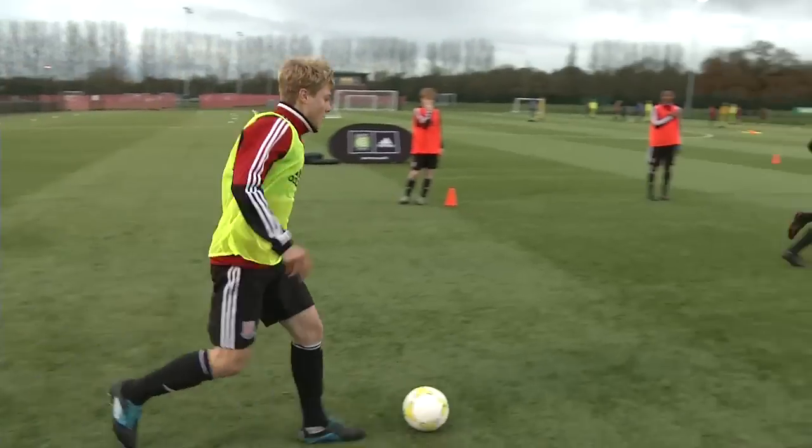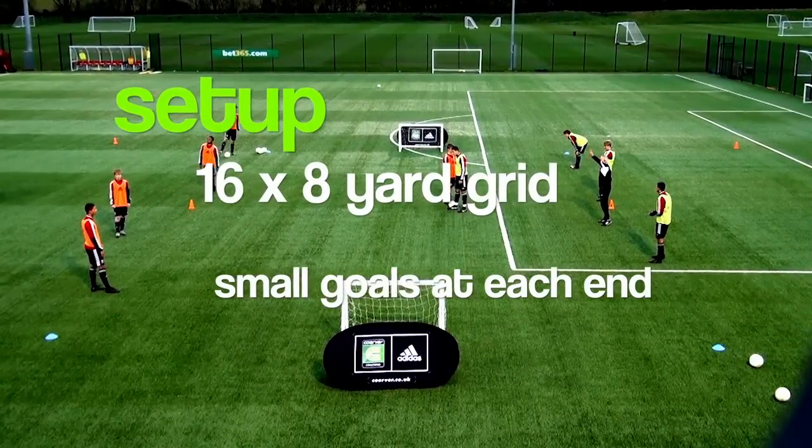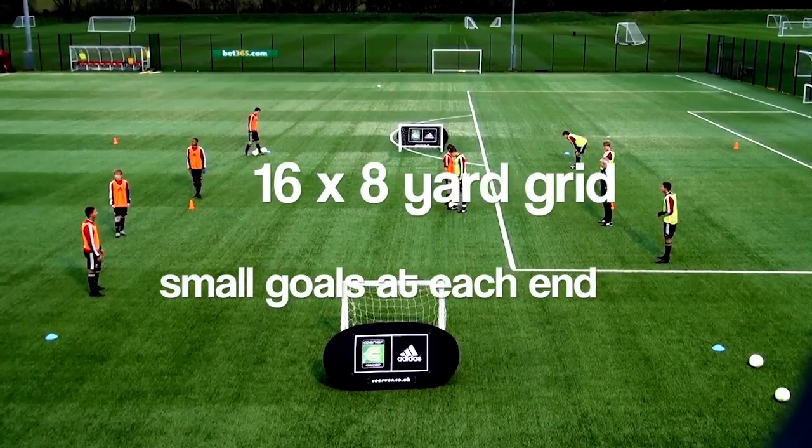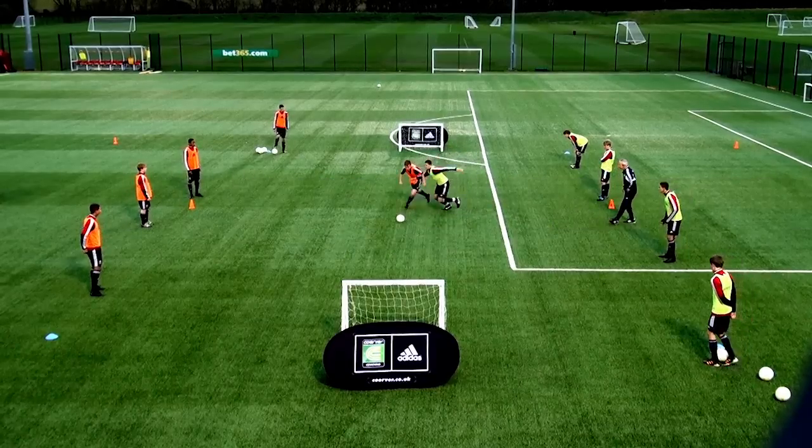Don't let him turn. A 16 by 8 yard mini field with small goals at each end. Two teams of players are positioned around the field and on either side of the goals.